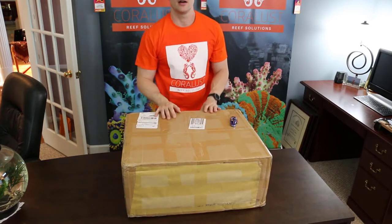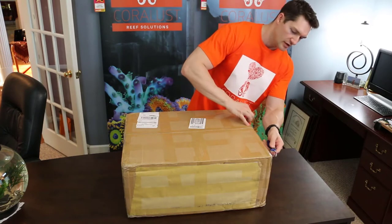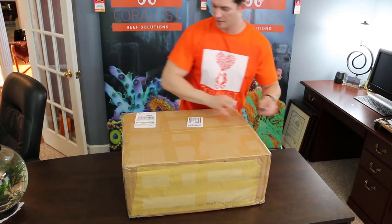I'm going to open this thing right now and I want you guys to see it. Here we go. Just made it all the way from China, here safely I'm hoping.